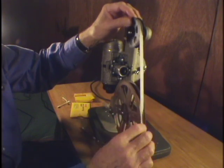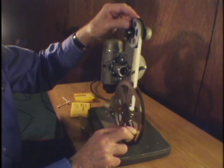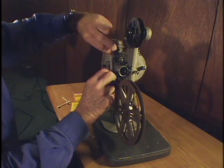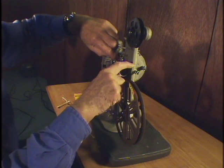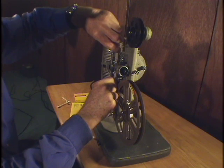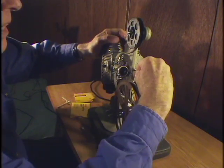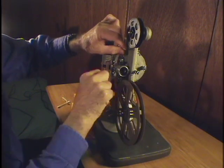Now we're ready to thread the projector. With this type of projector, it's good to put the film on the take-up reel first and then lead it back in through the gate. Close the gate, and see if the film catches on the pull-down claw. If it doesn't, there's a little wheel here you can push in and turn by hand. And there we go — I can see that it's caught.